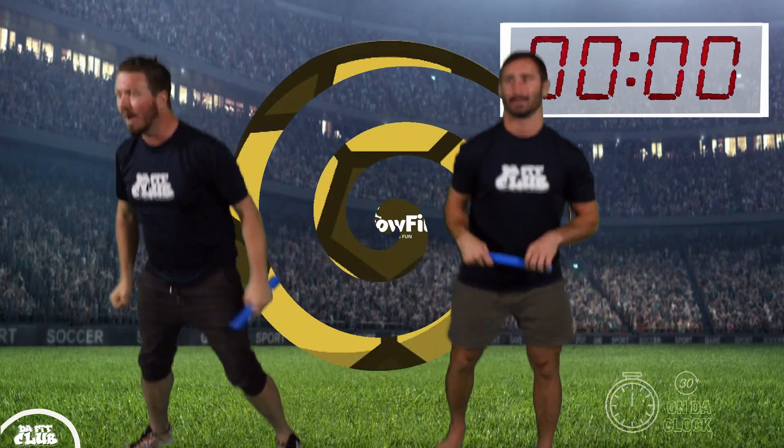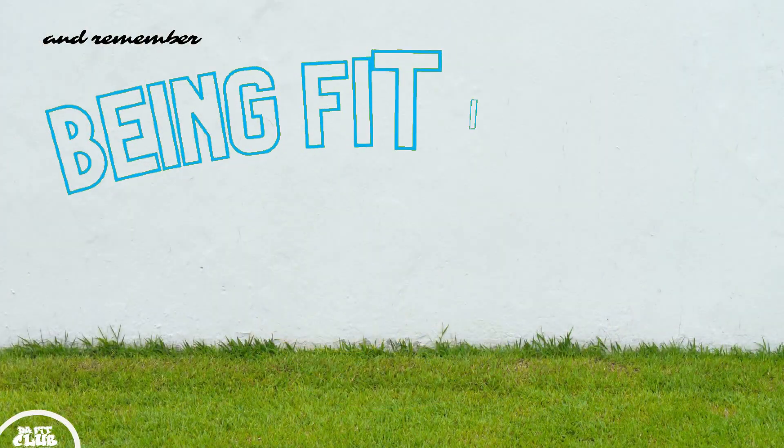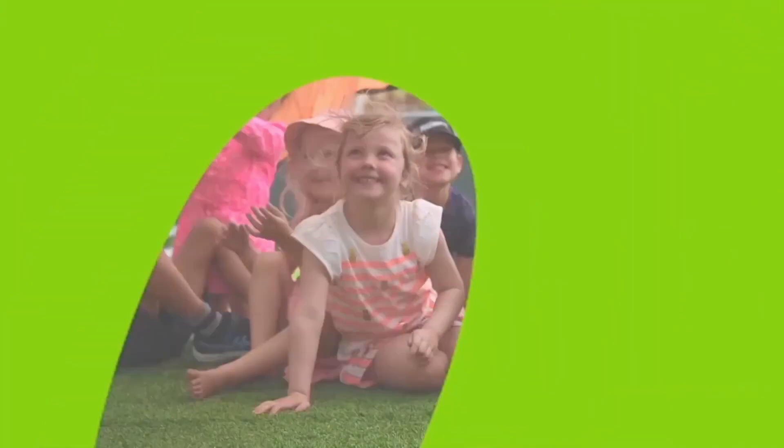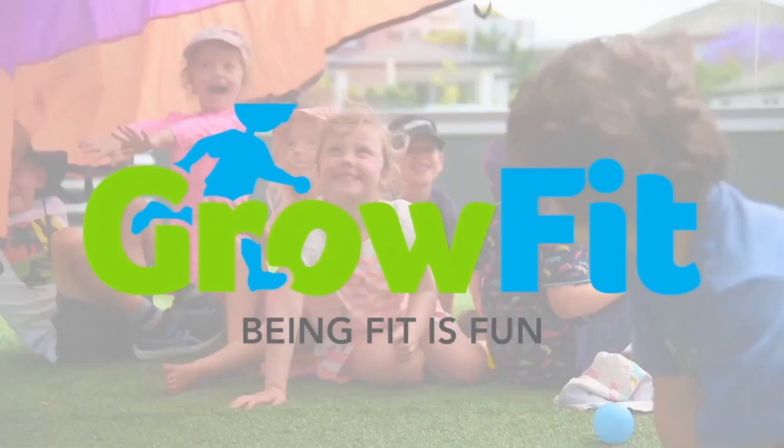Well done! How many is that? Yo ho ho, being fit is fun!